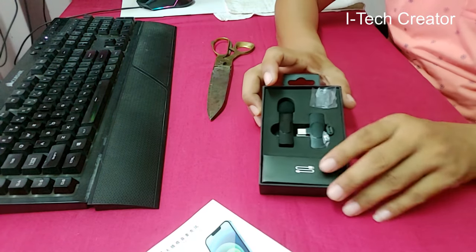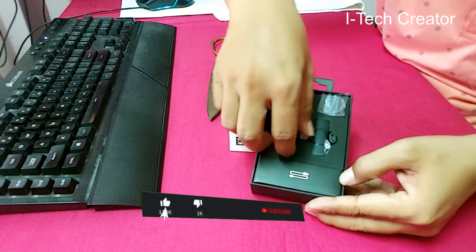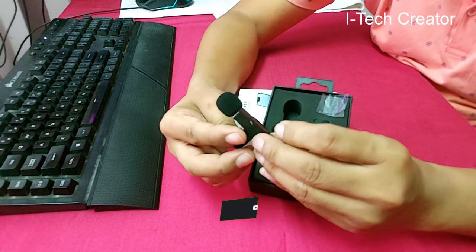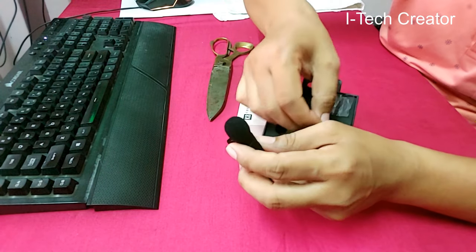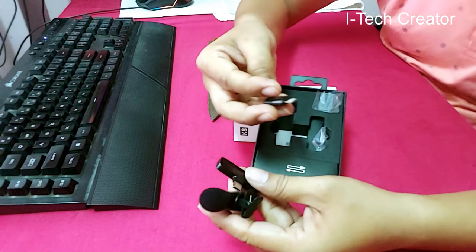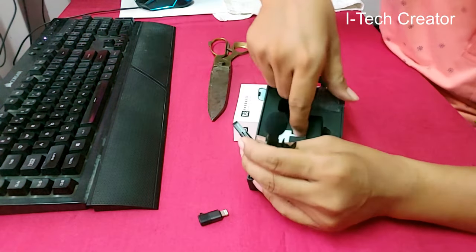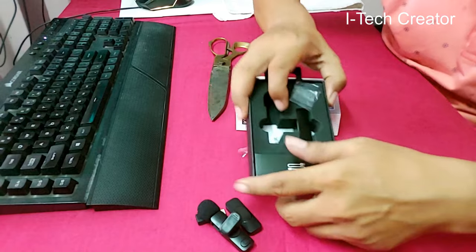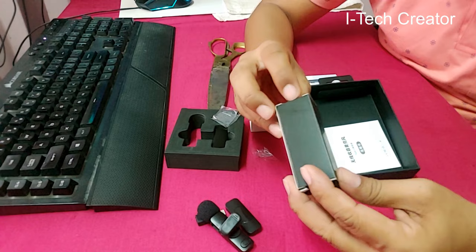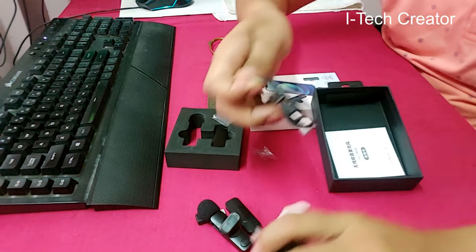Contents of the packing: microphone transmitter, C-type receiver, C-type charging cable, and user manual. This is the iPhone adapter. The device working distance is around 20 meters. C-type USB charging cable.